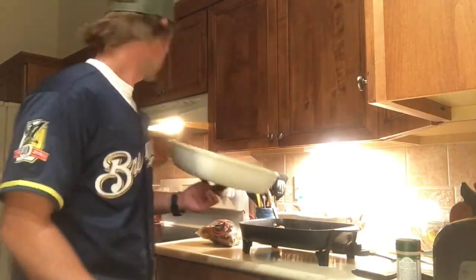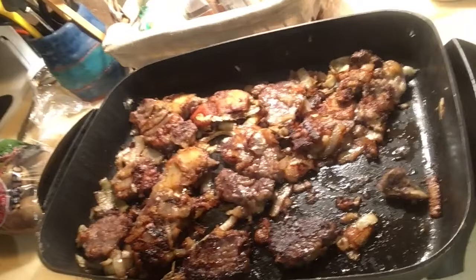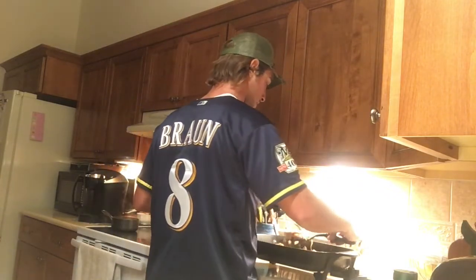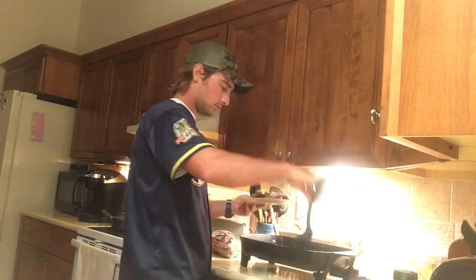Looking really good. Nice and breaded, not too done — done just right. Get all the onions and all the steaks out of the fry pan and into one delicious pile. Delicious, rewarding, self-shot venison. Butcher it yourself, process it yourself, cook it yourself — as good as it gets.